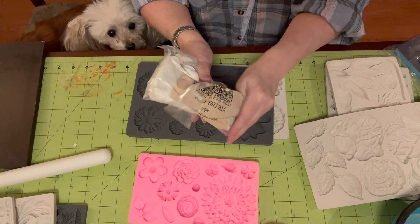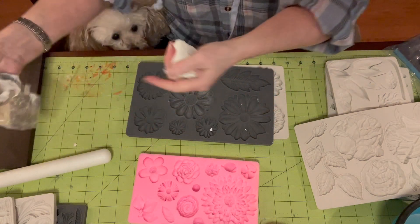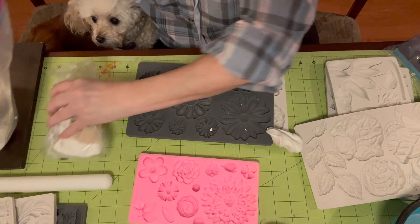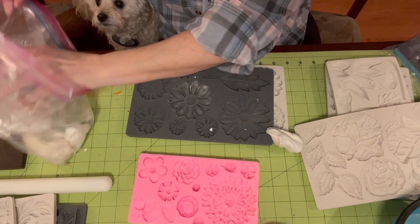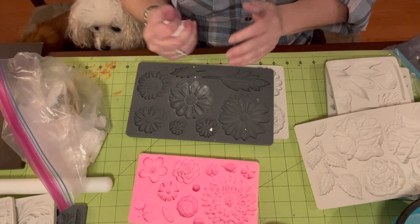Okay, so I am using — because this is what I have — the IOD clay. My favorite clay is the paper clay and I'm probably going to have to get some, so I will show it to you soon enough.